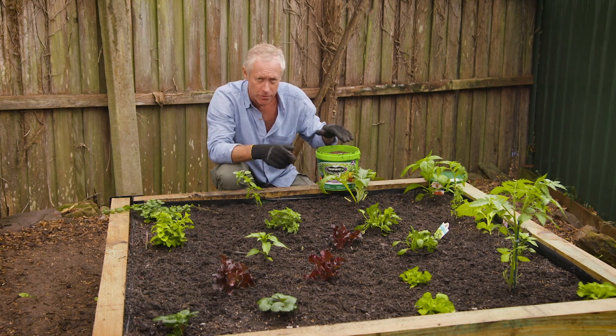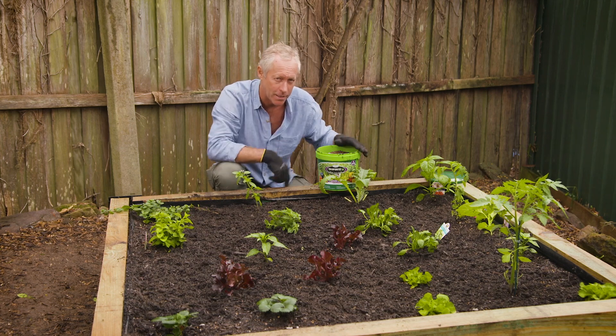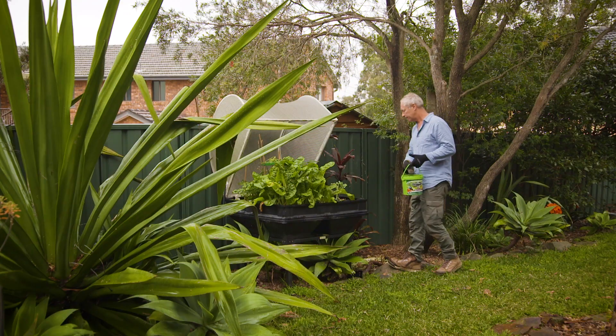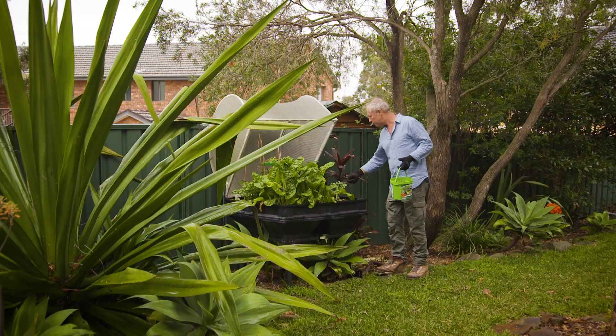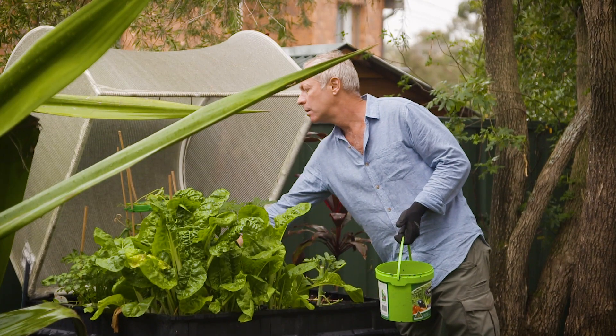And that's one of the special things about Treforte — you get all the good gear and you get the microbes. Make sure nutrients are present throughout the growing season, so time your Treforte applications accordingly.